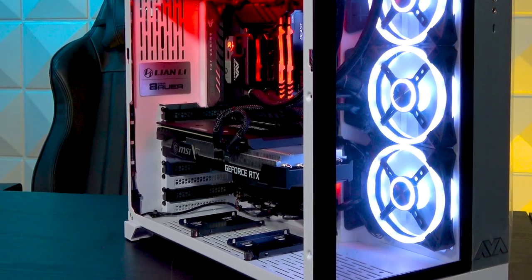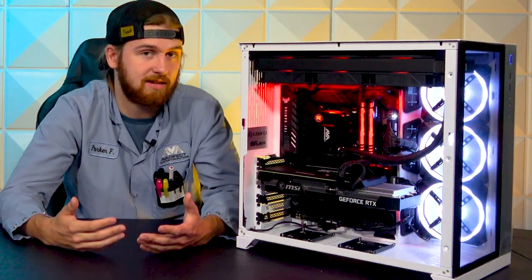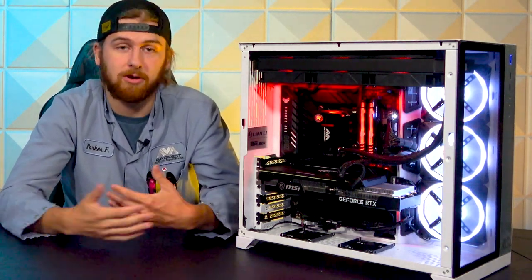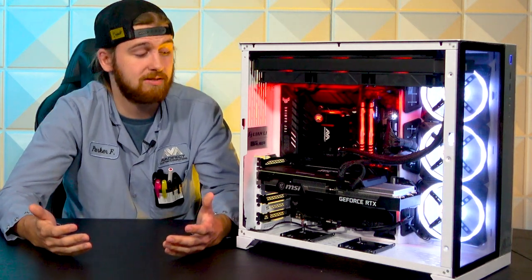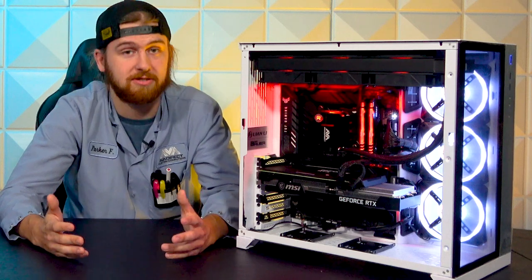It's a decent price point, got a lot of great features, and it's got a lot of tempered glass on it. At the base of this system is an i7-12700KF. It's a K version — overclockable — and F means no integrated graphics. So if you do have problems with graphics, you need a spare graphics card, or just overall have a good graphics card that you know works.